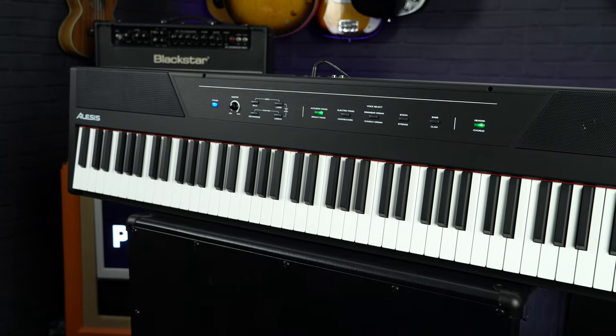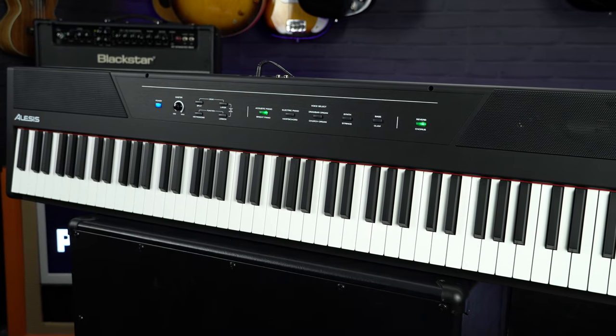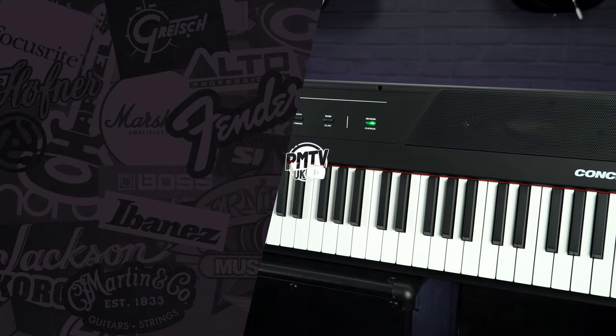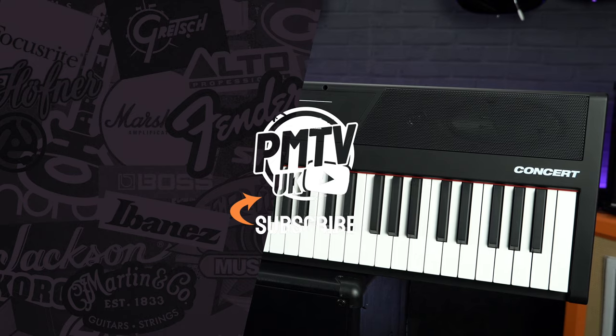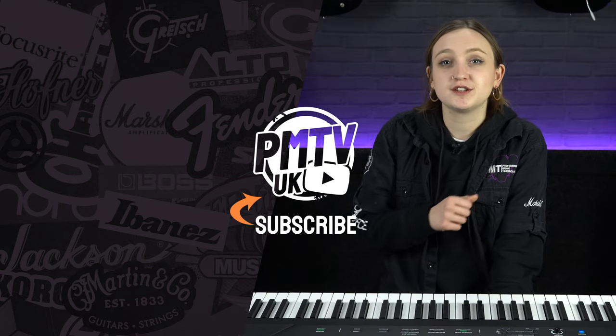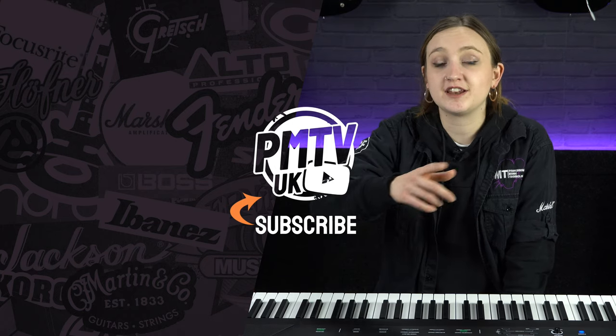So that was a quick look at the Alesis Concert 88. If you are after a super affordable beginner's keyboard or you just want something portable and lightweight, this is definitely worth checking out. You can head to our website pmtonline.co.uk to find out more, or you can pop into your local PMT store. Thanks for watching — I hope you found it useful. Make sure to head over to our socials at PMT House of Rock and give us a follow. I'll catch you in another video soon.